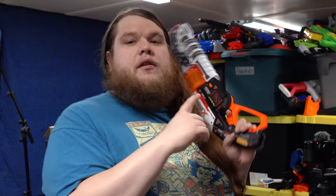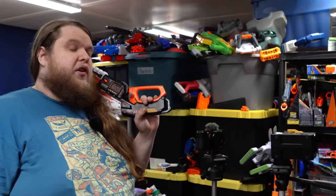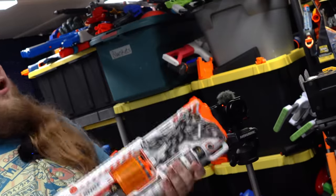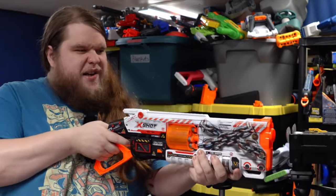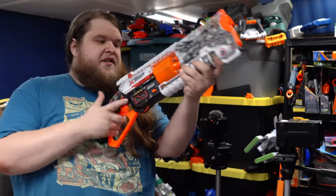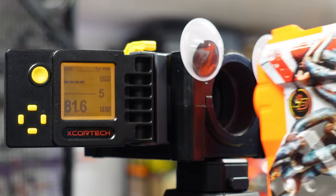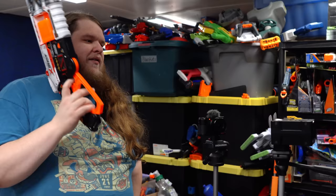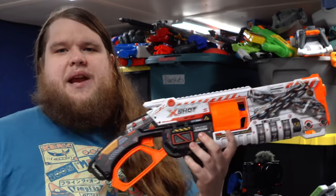To objectively compare the Lock Blaster to other blasters on the market we need a data point, so we're going to measure its velocity. Freddy is a chronograph that measures the velocity of objects in feet per second. The average velocity of a standard Nerf blaster is around 70 fps. This is an X-Shot blaster so I assume it's going to hit a little harder. Results: 75.9, 72.9, 74.1, 68.1, 81.6, 76.3, 80.7, and 74.6 fps.